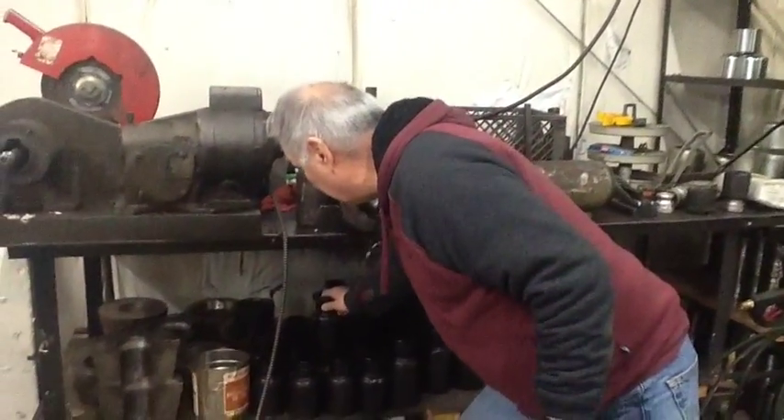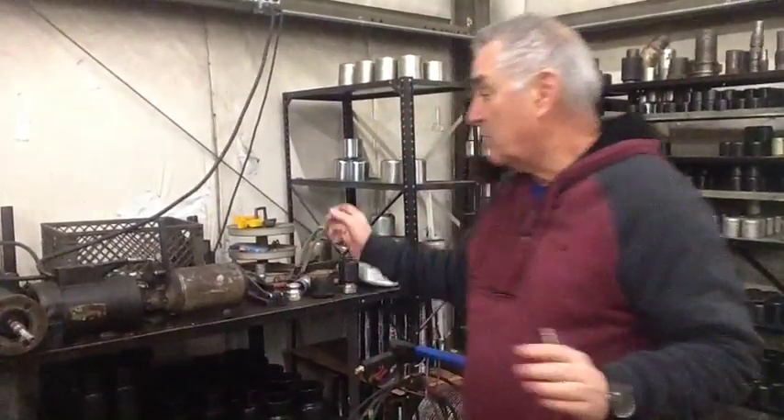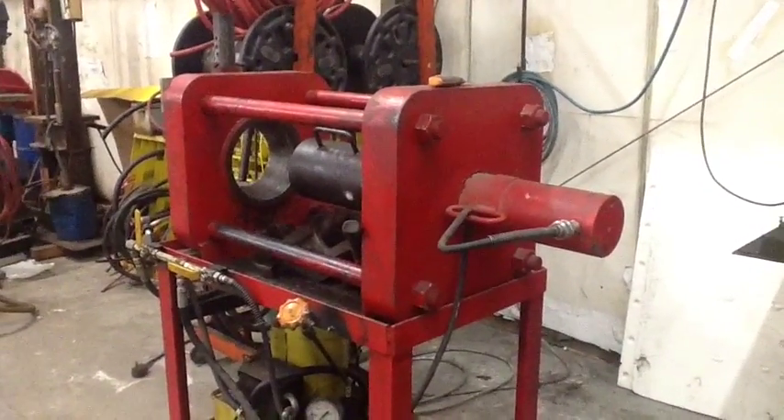There are only two facilities up in the Pacific Northwest that even do this, and only two facilities in Los Angeles that do this. We're one of the very few that repair hose and sell hose. This machine is designed for smaller hose, and this machine is designed for up to six inch diameter hose used for the big boom pumps.